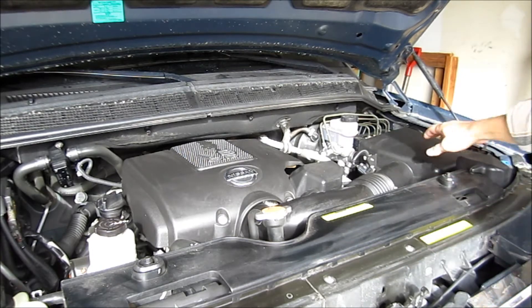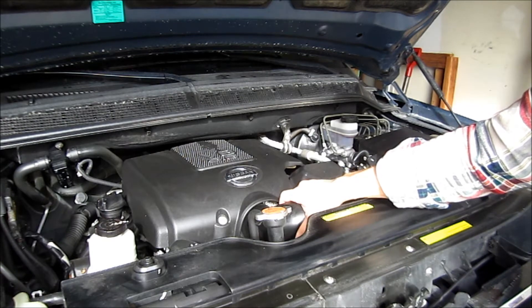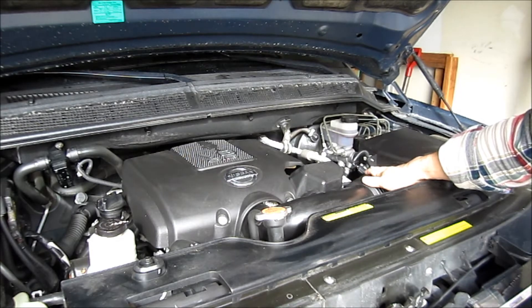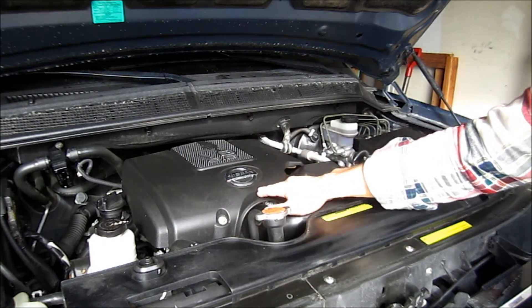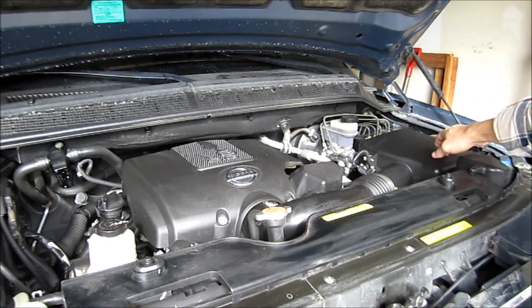I'm going to take off the air intake system on this 2008 Titan and replace it with a K&N intake system. First thing you've got to do is move the intake cover, then you've got to pull out the hoses and the air box.